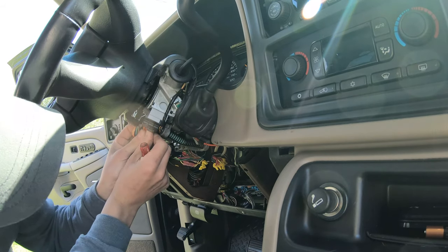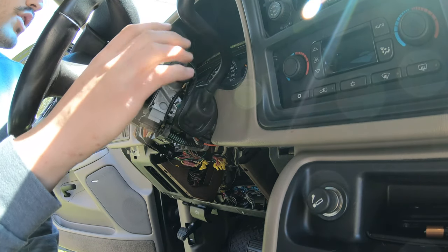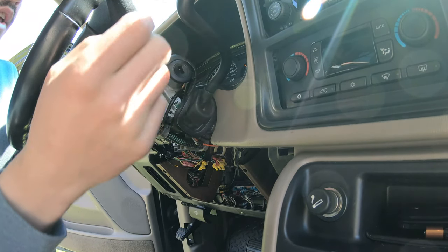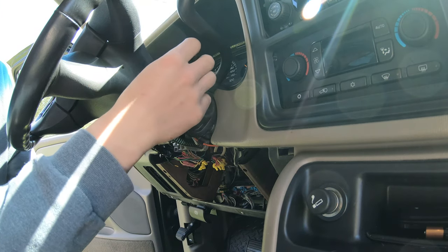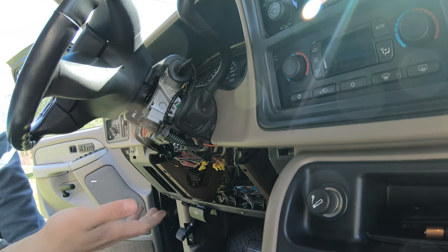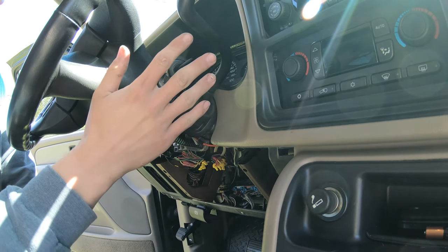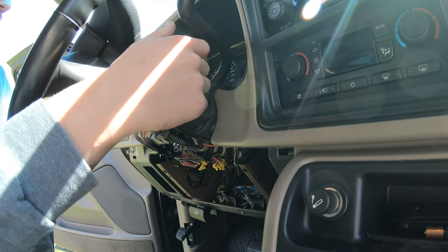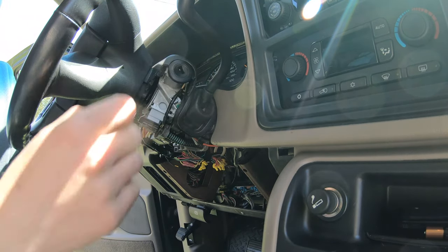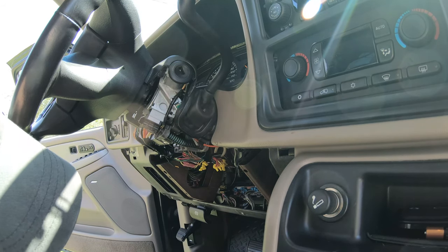We can go ahead and plug this back in. Key is now on — that's correct. Go one back and we're in accessory — only the battery light is on. Turn it off and the car goes off, key comes out. Now we'll try to start the vehicle — and it does start. All the wire connections are good and the car accepts the voltage and the new ignition switch. Turning once puts us in accessory, then off, and the car turns off — so we know we timed the switch correctly.